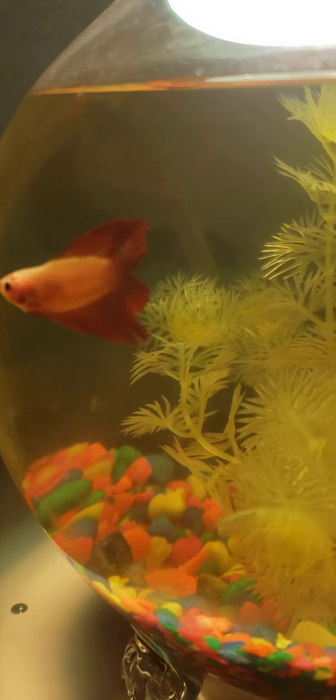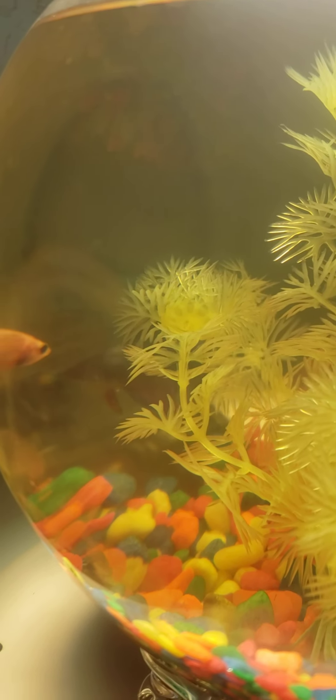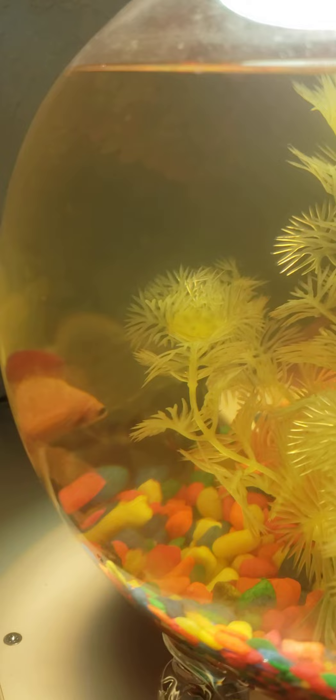This one is called a split-tail betta. It's female. So I got two that are the same type but different colors. The tail is split. Let me turn it so you can see it — look, right there.